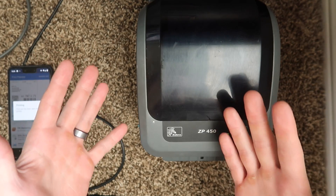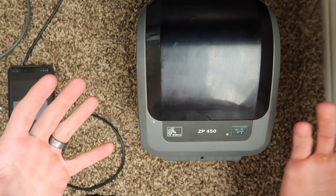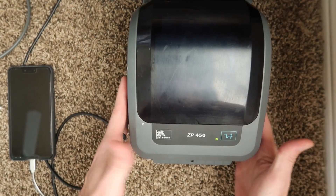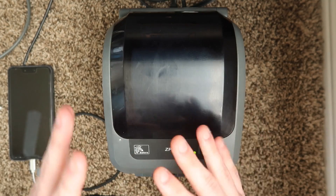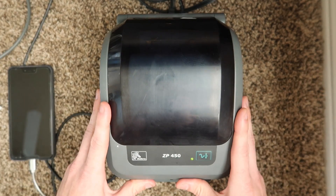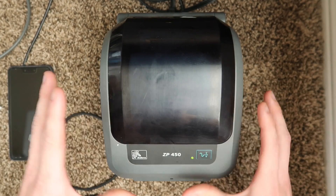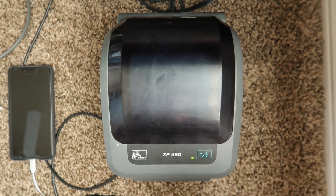I don't have a Google Chromebook with me right now to show that it works on Chrome OS, but based on other YouTube comments, I am under the impression that it does indeed work with Chrome OS. I have a video showing how to install an LP2844 on a Chromebook, and this printer works with the exact same instructions — I'll put a link to that in the corner as well as in the description.